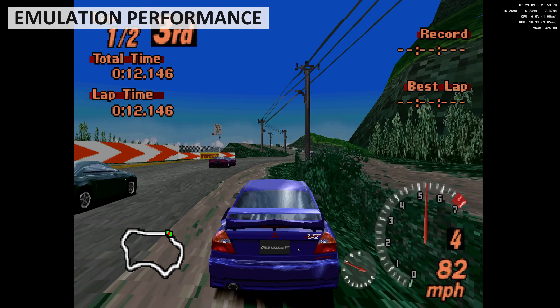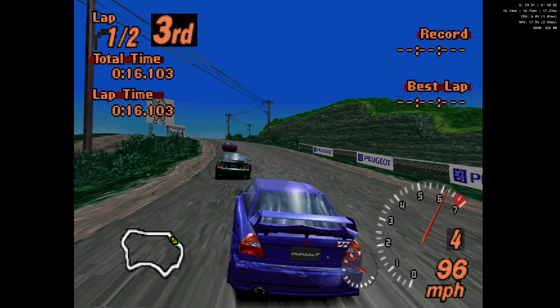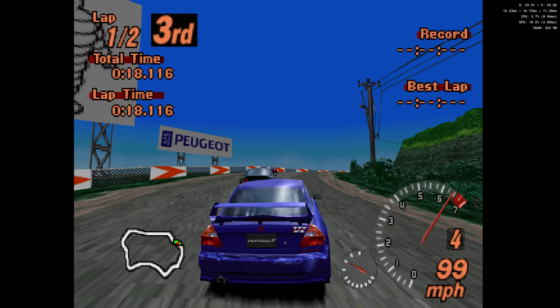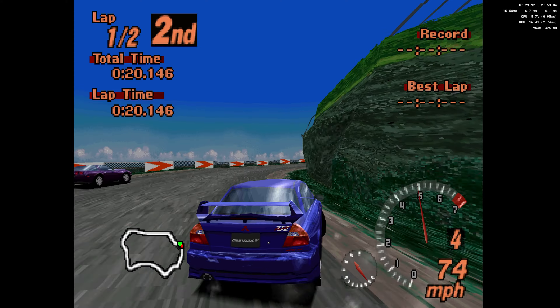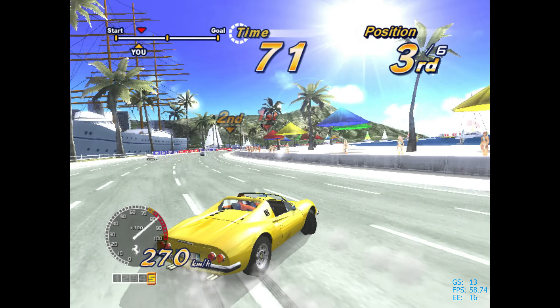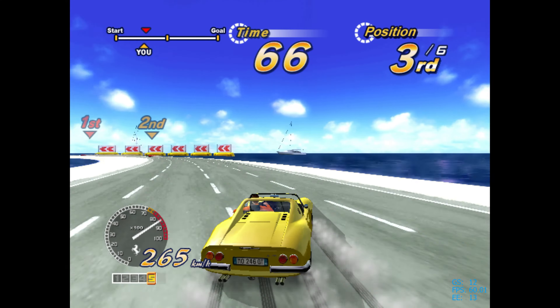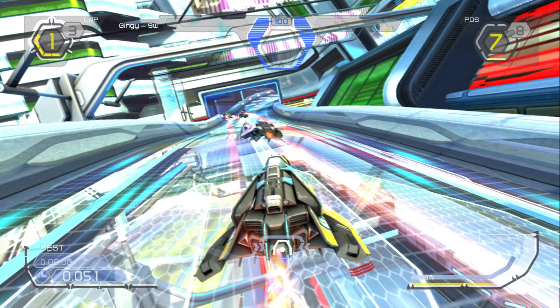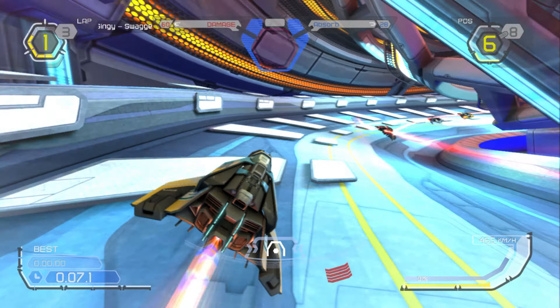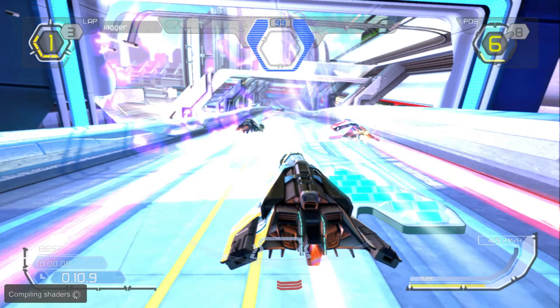For emulation we overall see good performance. Running classic consoles and computers will be no problem. You can safely run PS1 and Dreamcast, even upscaling the rendering for improved visuals. For PS2 you can run Gran Turismo just fine at 60 FPS for the most part, however on Outrun you will be getting around the 50 FPS area. For PS3 you will see shader caching on Tekken 6, smoothing out to around 60 FPS afterwards.